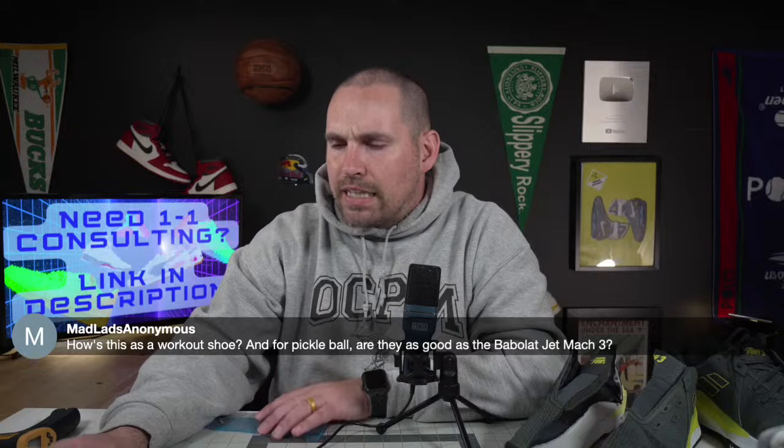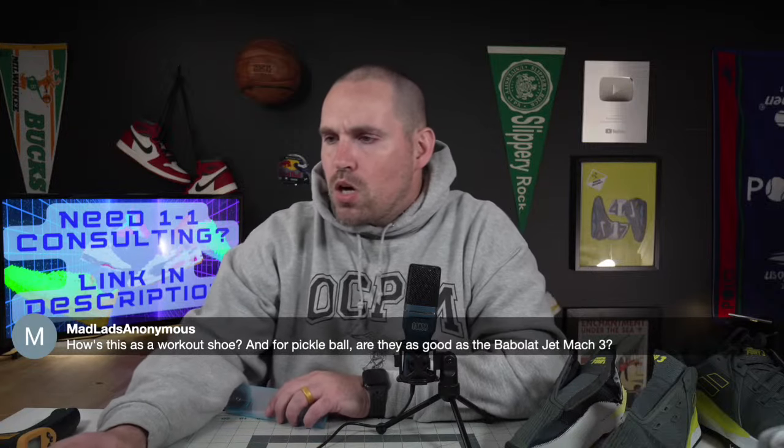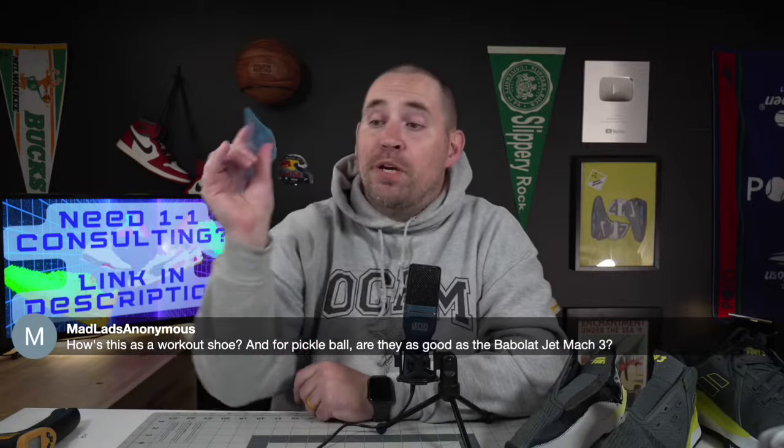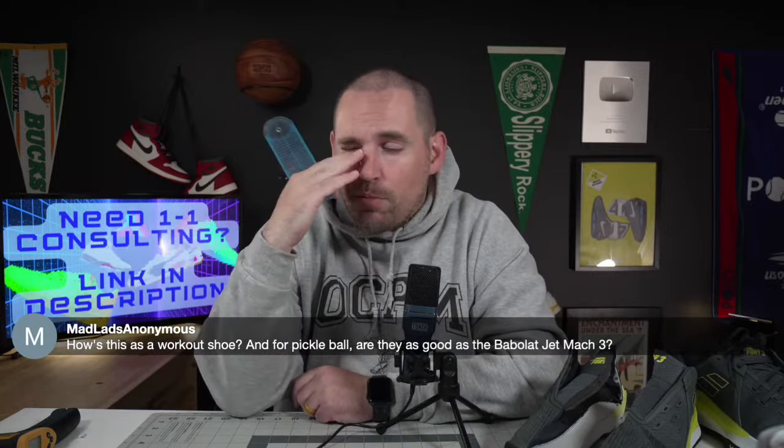Someone asked if they have memory foam — no, they have the Ortholite, which is a super lightweight insole. Someone asked: are they as good as the Jet Mock 3 for pickleball? They are not nearly as good as the Jet Mock 3 for tennis. But for pickleball — if you're someone who does more low-to-the-ground shimmy stepping, using the inside of your feet to push off, they're probably just as good as the Jet Mock.